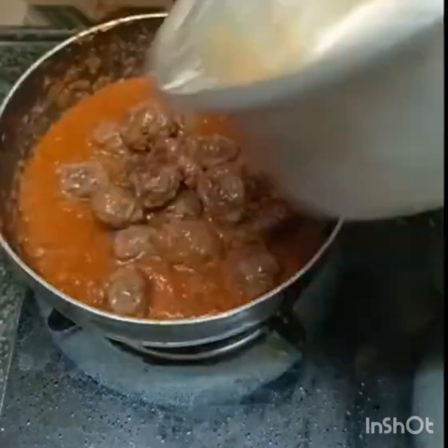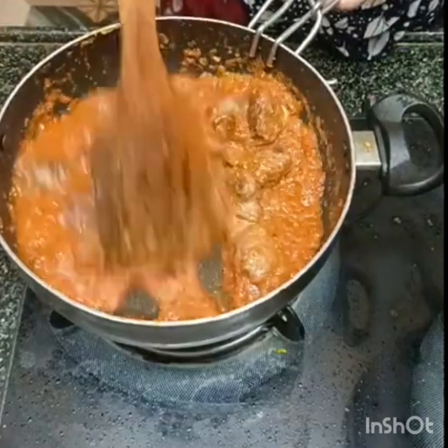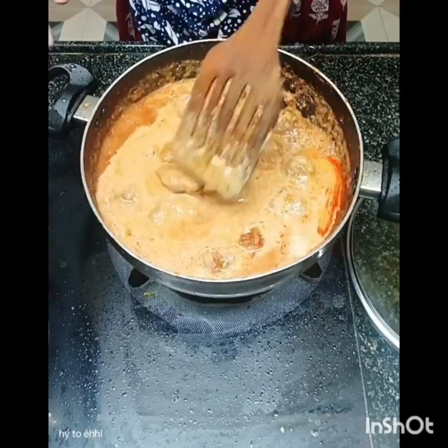I'm going to place the pot in the pan now. You can have a few minutes left. I'm going to get a little bit to go for this. It's not a little bit.